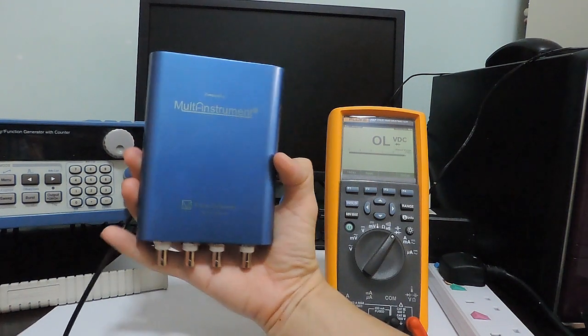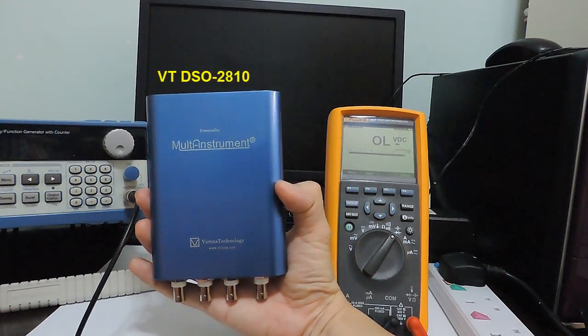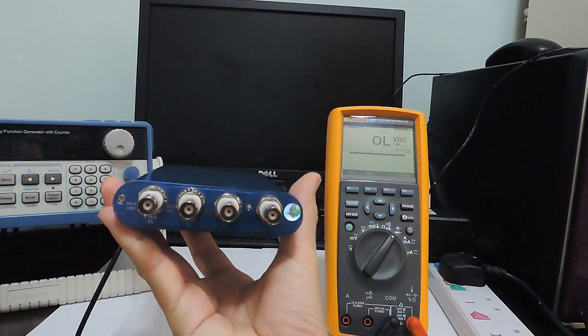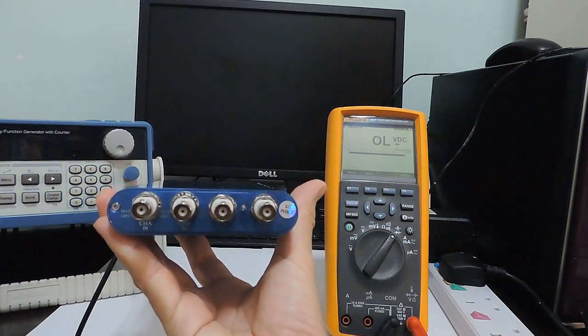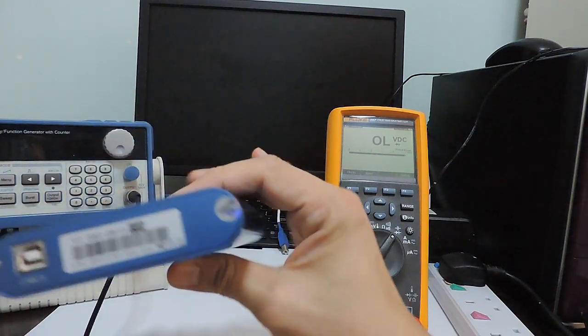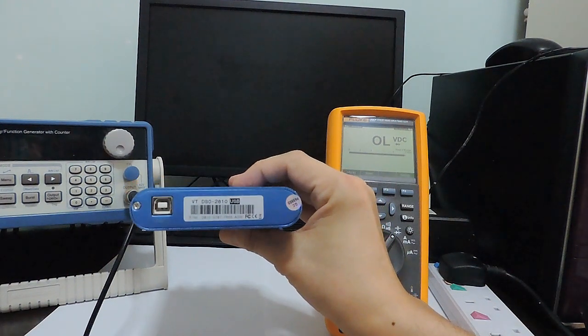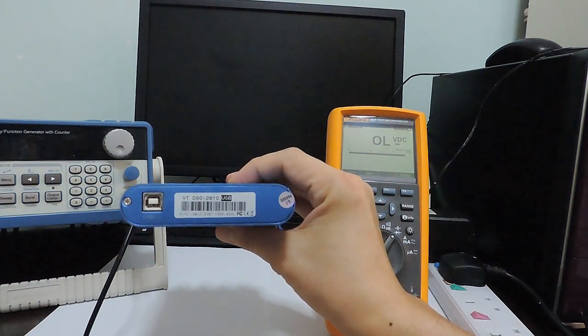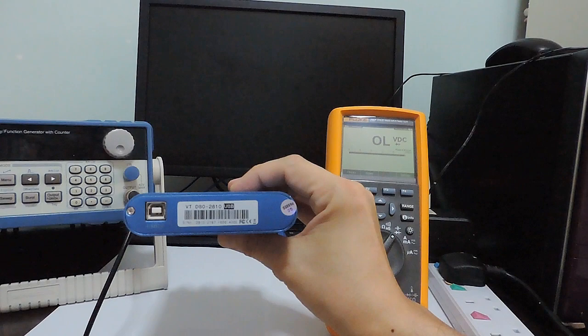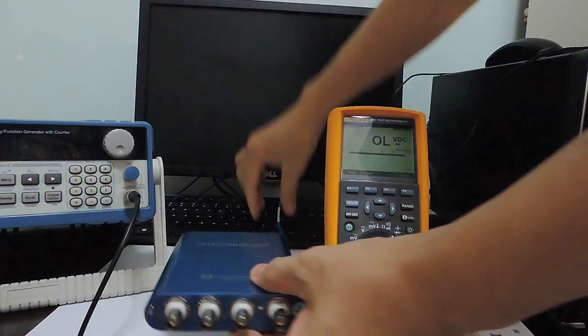This is a USB oscilloscope, the VT-DSO-2810. It has four BNC connectors: two for analog input, one for digital input, and one for analog output. It is bus-powered from the USB port, so no external AC power adapter is required. It is connected to a USB port of the desktop computer, and therefore its BNC ground is connected directly to the mains earth.